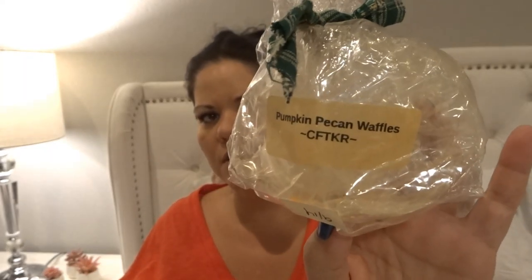I finished a couple bags from Candles from the Keeping Room. First, 'Pumpkin Pecan Waffles' from September 2014 — I had two tarts left, put them in my living room, and it was a solid nine out of ten. It smelled so good: a little bit sweet, a little toasty pecan, with a bakery waffle note. Considering this was from 2014, it did really, really well.